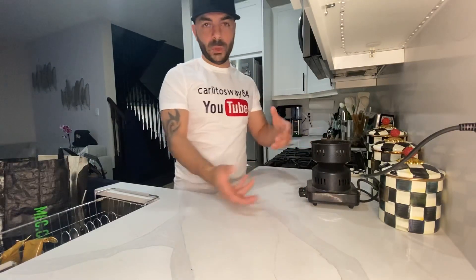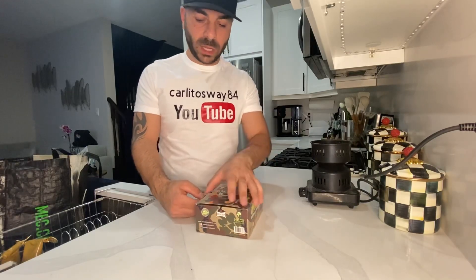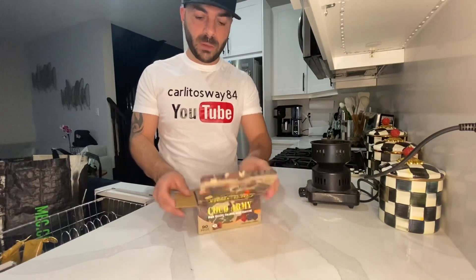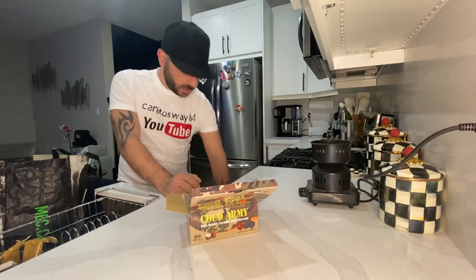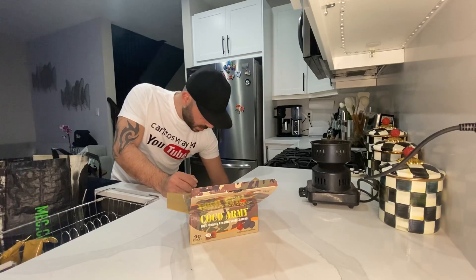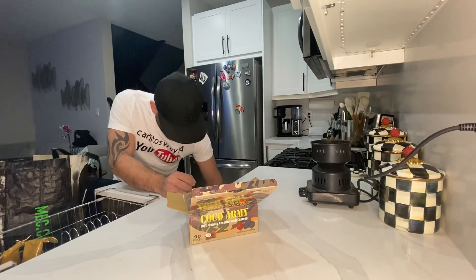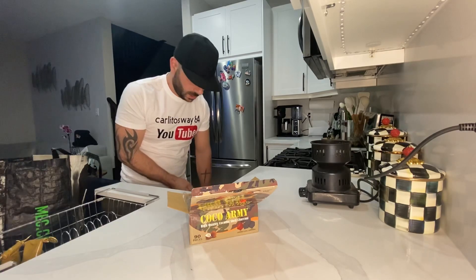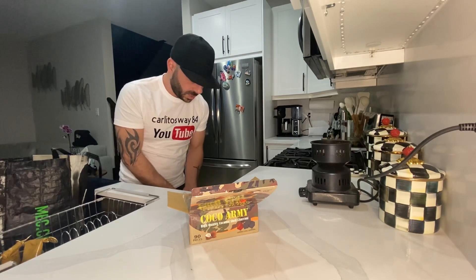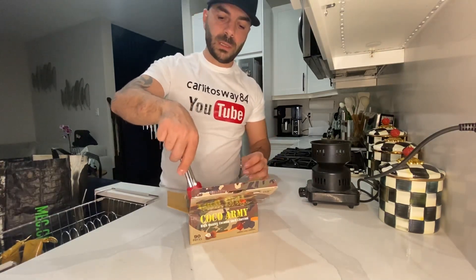I'm gonna show you the type of charcoal we use — we use the coco nara, it's a coconut charcoal. A lot of places you go to smoke probably give you the quick-burning ones or the instant-lighting ones. I suggest that when you go to hookah bars you ask for the coconut charcoal. The reason is the coconut charcoal doesn't give a bad taste, and once I say that you're gonna start noticing it when you go back to bars and hookah places.